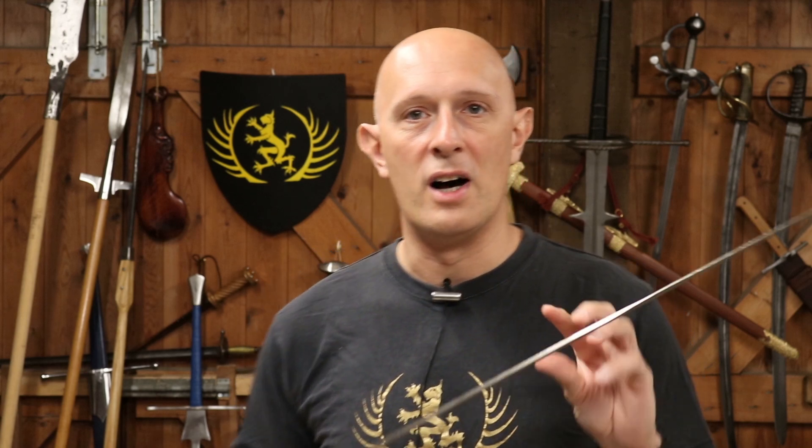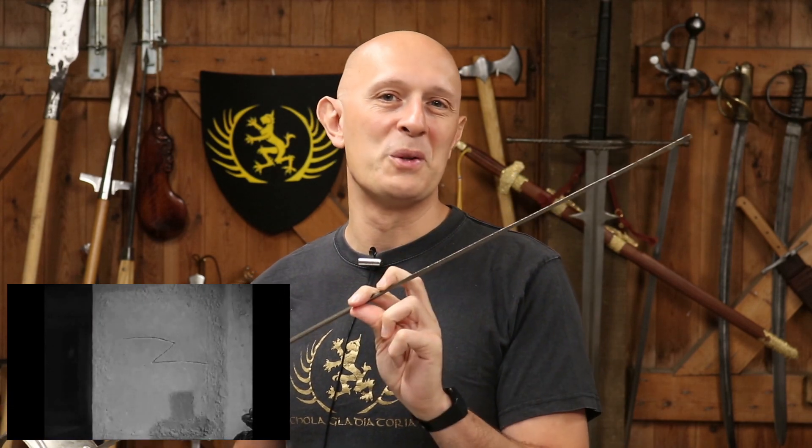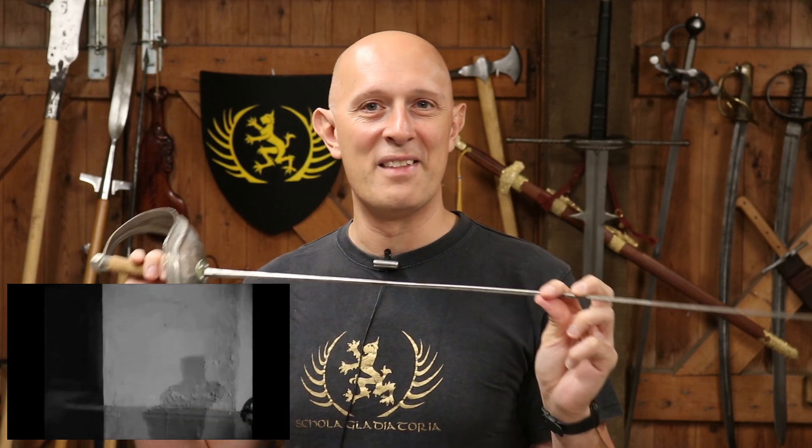One question that came up from a number of viewers under that video is: would the thrust from the sword at the end of that fight — where Zorro kills his opponent Basil Rathbone and he just falls down and dies — would that actually happen? Well, first of all, we have to unpack that into two separate things. It definitely wouldn't happen with the type of swords shown in that fight, because as I pointed out, they are using circa 1940 Olympic fencing sabers.